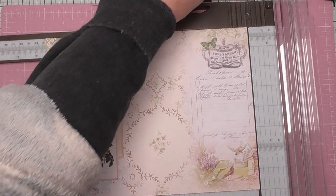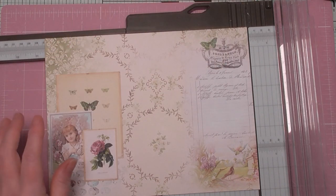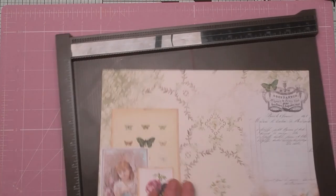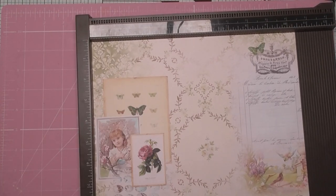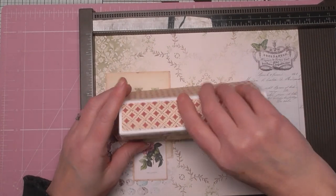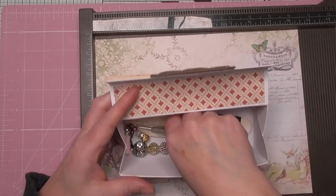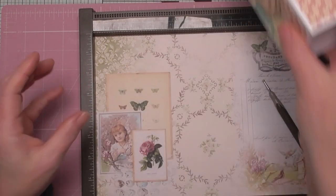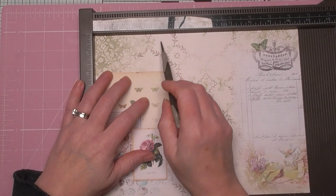What we want to do now — and we are going to need to score here — because when you're doing any kind of origami-style fold it needs to be right. You can do it by eye, but my eyes are wonky, so we're going to do it properly. Let me get my scoring tool. If you've not made one of these yet, check out my video and make yourself one — it's amazing, it's a lifesaver.